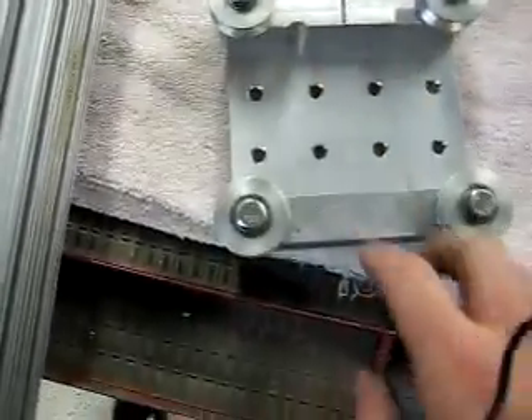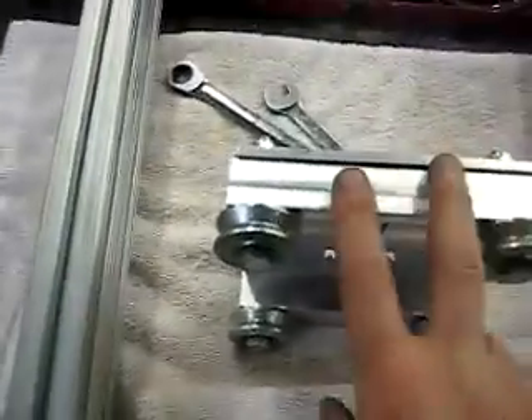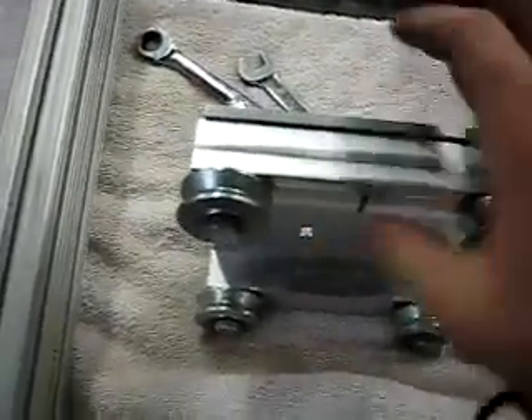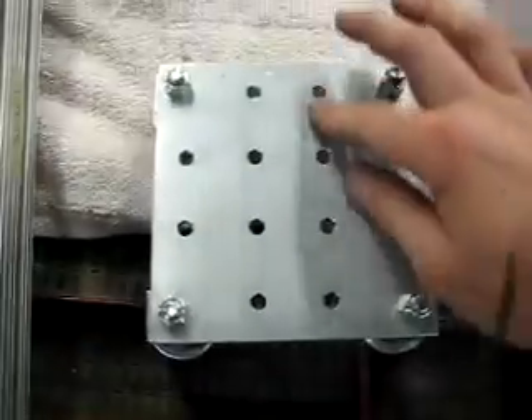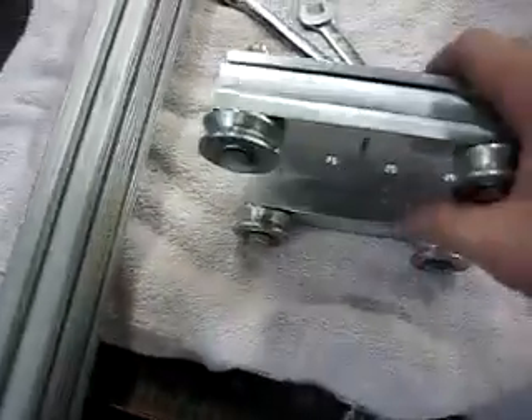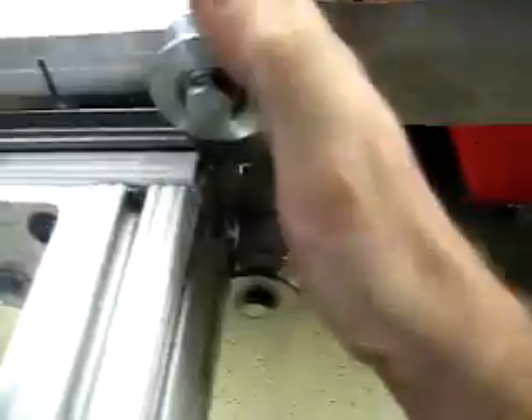There will be bolts going through this so the whole vertical arm of the gantry will be bolted up in six different locations, and that should make the plate aluminum pretty rigid. All six of these holes will have bolts going through them into the vertical arms of the gantry.